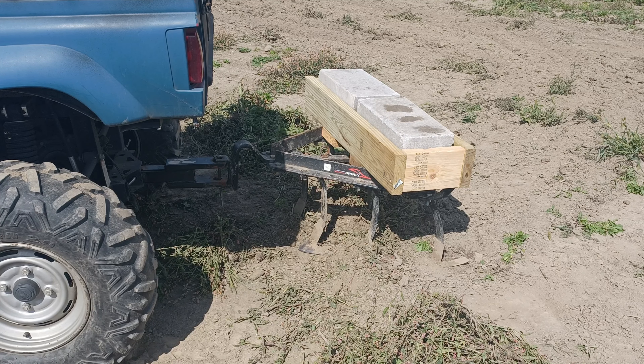Welcome back to the channel everybody. Today the project at hand is tilling the field. We picked up this Brindley cultivator — it has some modified tines off of an old field cultivator, and we're going to give it a shot.